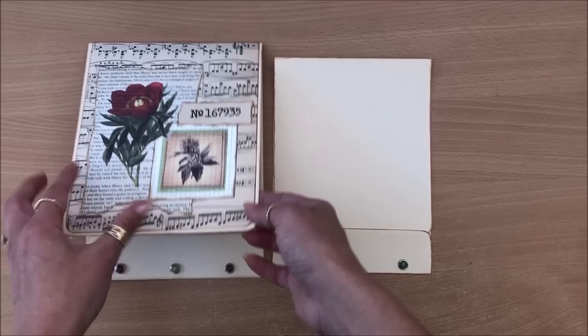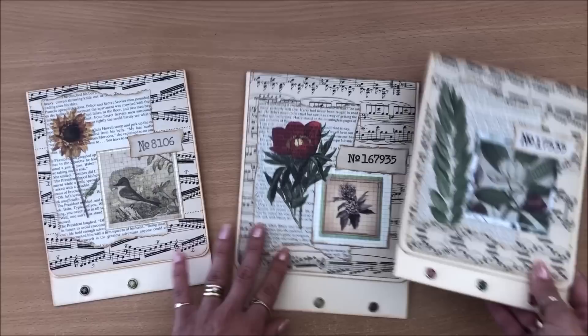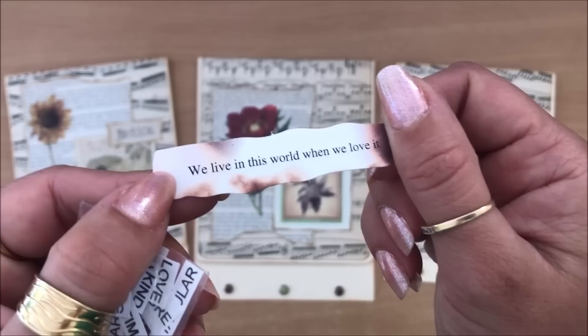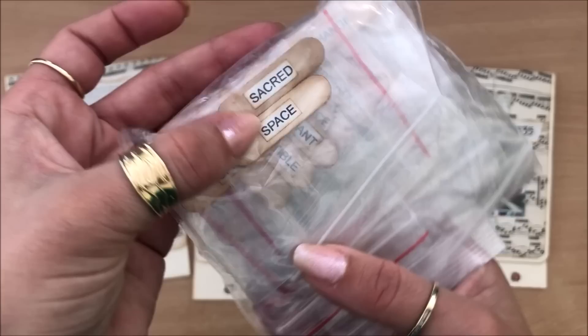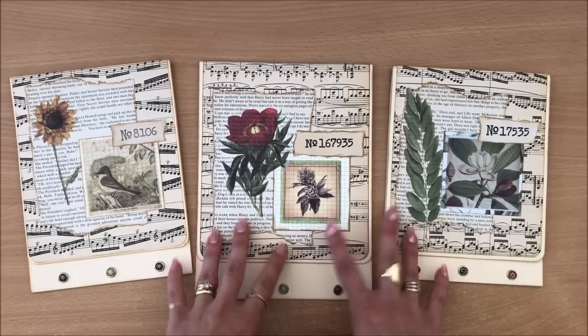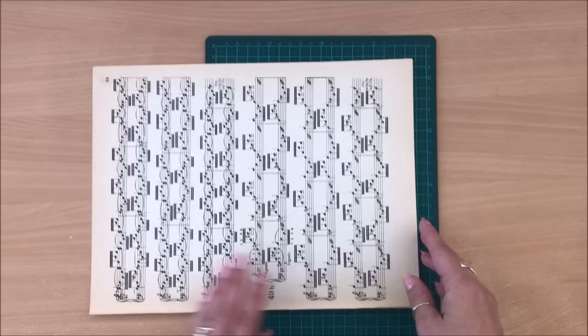Next thing I'm going to do is quickly embellish the front before I attach the pages. The formula I use: music paper, book page, a sticker, a little something, and a number stamp. It can be anything — a little sentiment, cut-out little words, or even mini pop sticks with words glued down. I have a collage formula video linked up here or in the description box if you want to have a look — it just makes collage easy.